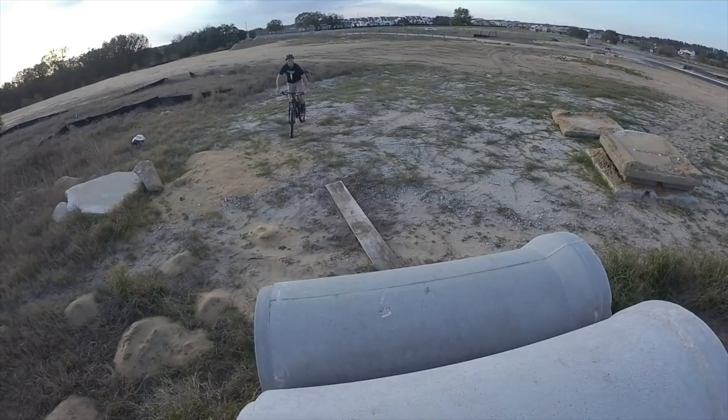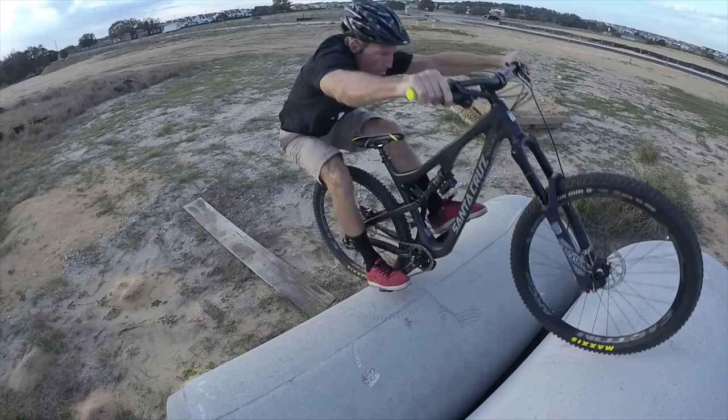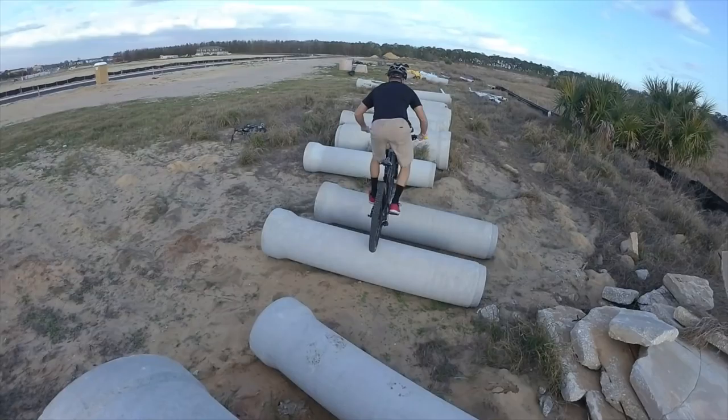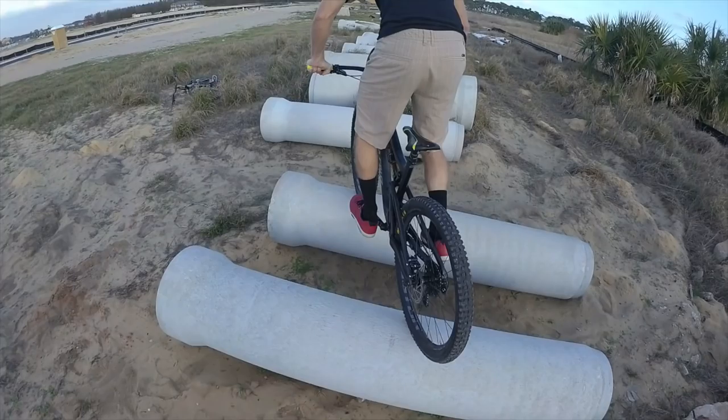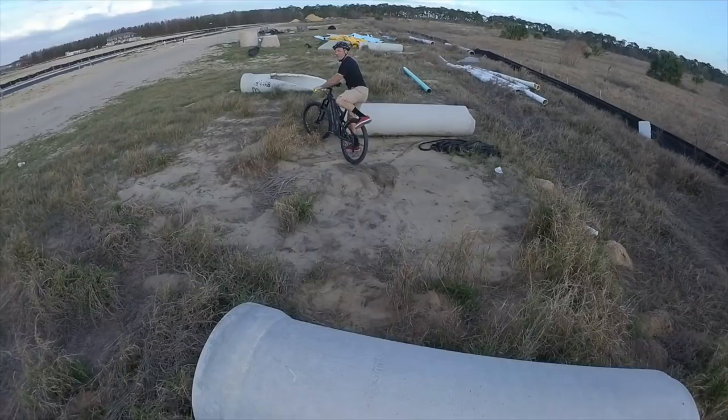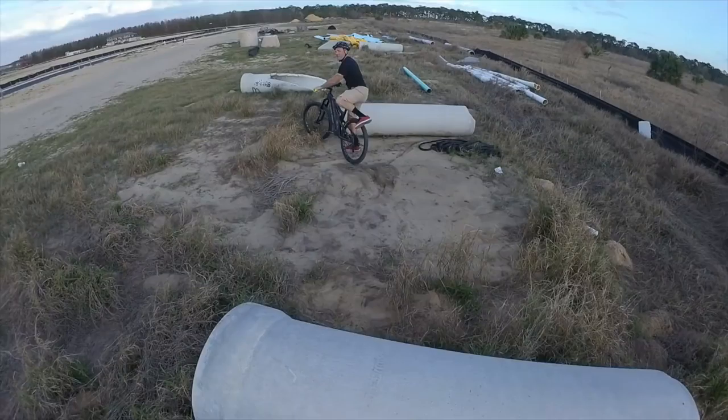Let's see some full suspension stuff. You just bunny hop right up there? I just front touched it — like a pedal front touch? Yeah. There you go. You don't mess around on the full suspension bike — you just move right away. That's better. I don't think I got that. Nice, Lance. That is awesome, dude. You are the pipe boss.